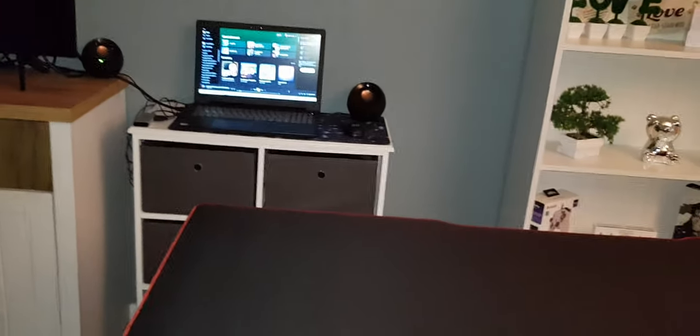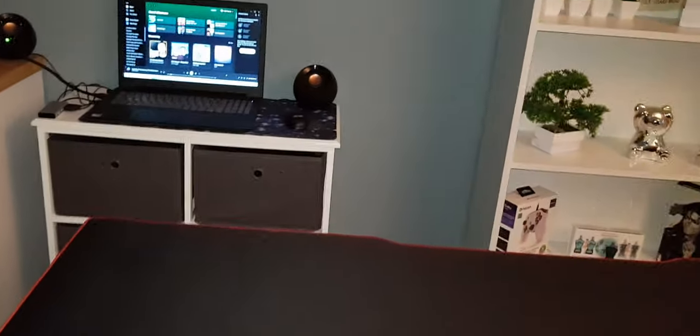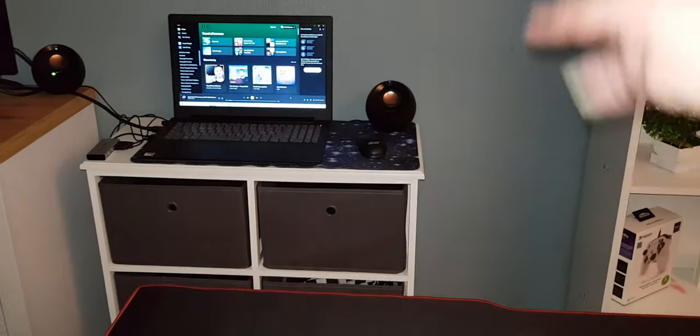The plan is to just have my laptop and speakers here for now, and put the mat in storage until I get the gaming PC. I really love this table.